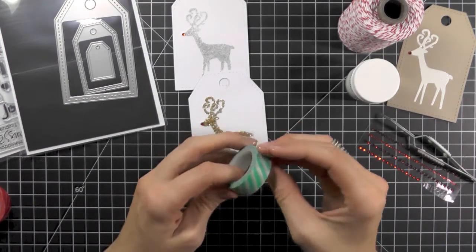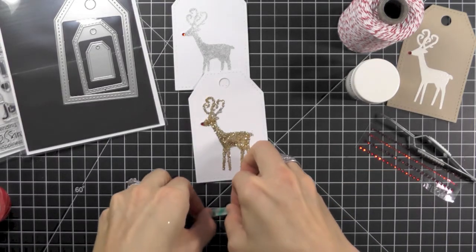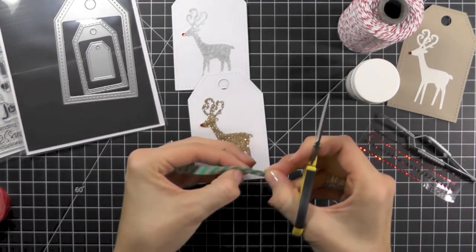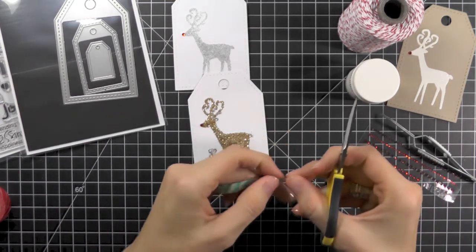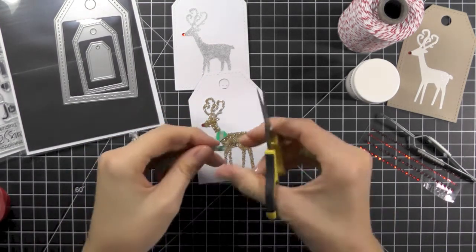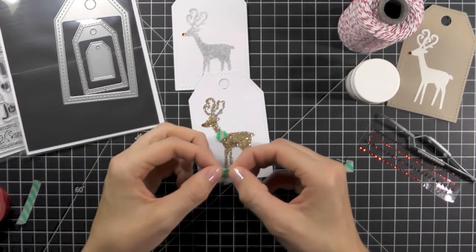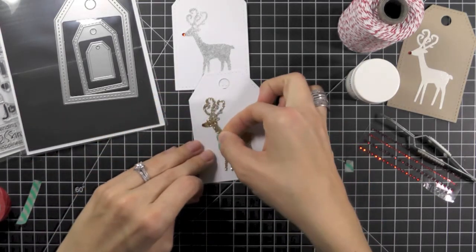Now we're going to take some washi tape. All you want to do is take a bit of it out and then fold it over onto itself — this doesn't have to be perfect, so just fold it over the best you can. You're going to cut a little bit off — I like to cut the ends off because those aren't perfect. Then cut a slight diagonal on one side, and make another cut to be the width of the reindeer's neck, about an inch or so. You're going to fray the ends using just small slits, then fold this over on itself and attach it to a glue dot. Attach both pieces to your reindeer making a scarf.